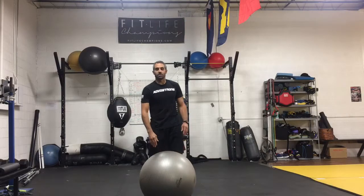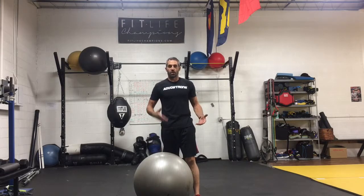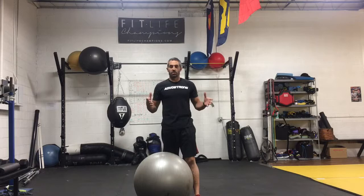Hi team, welcome back to the FitLife Champions in Denver, Colorado. My name is Dave Glazer. I want to walk you through a few physio ball plank progressions that I love to use during all phases of our athlete's calendar year — mesocycle, macro cycle, and micro cycle.